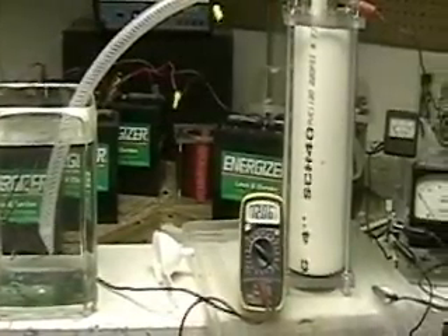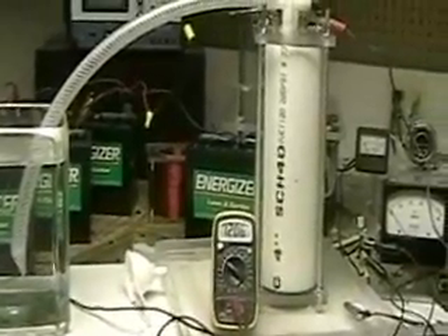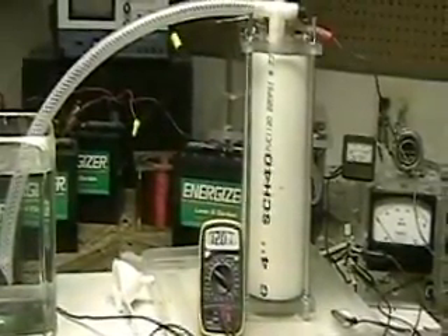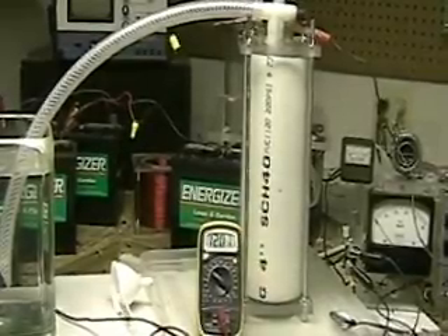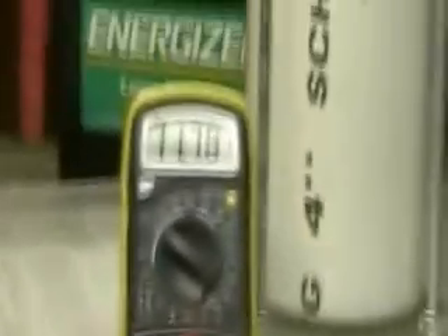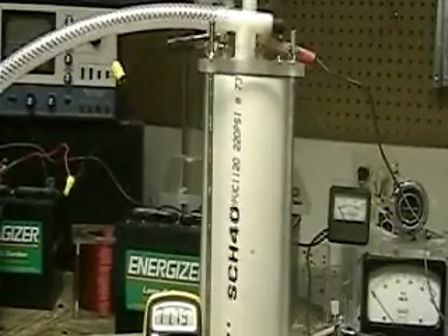The cell I'm going to be putting in has a water port on the bottom, and on the top of the tube itself it'll have a water sensor. Since the tube isn't clear, you definitely need that.